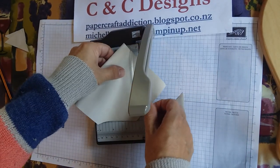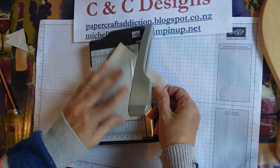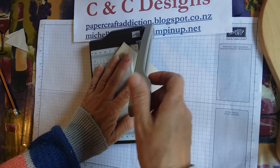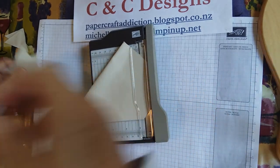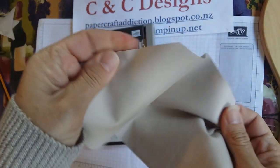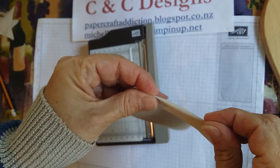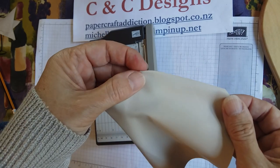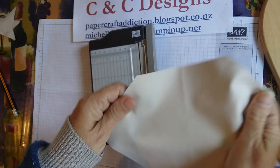If you have a material that frays when you cut it, you will need to stitch around the edges, or put some fray stop around the edges. Clear nail polish also works to keep things from fraying. My material doesn't fray — it's not a woven material at all. But if you have something that frays, you would want to stitch those edges down or put some fray stop or even clear nail polish to keep the threads from pulling out.